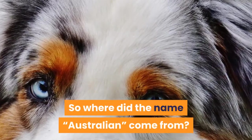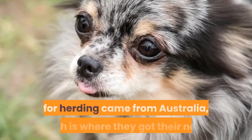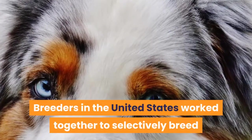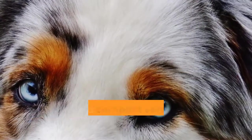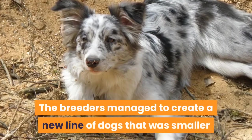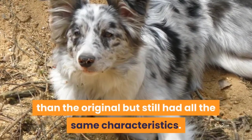So where did the name Australian come from? Many people who used Australian Shepherds for herding came from Australia, which is where they got their name. Breeders in the United States worked together to selectively breed smaller-sized Australian Shepherds to create a compact version of the dog. The breeders managed to create a new line of dogs that was smaller than the original but still had all the same characteristics.